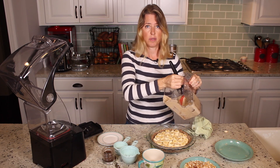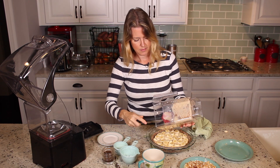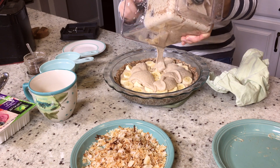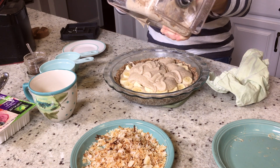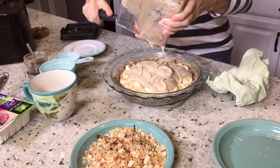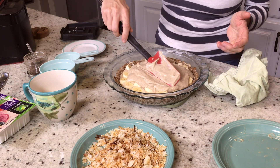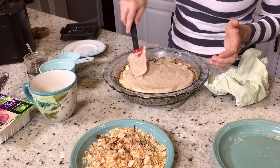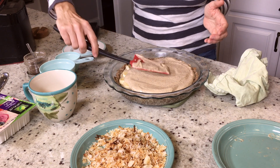Then we're going to take the rest of our banana cream and put it on top. This part you'll want to look a little bit nicer, so we're going to smooth it so you can't see the bananas, because that will be the surprise on the inside. Get all of that deliciousness out of there. Just smooth it out to the edge, but not over the edge of your crust — that reduces the chance of it getting mushy, which makes it harder to get out of the pie plate when you're trying to serve it.